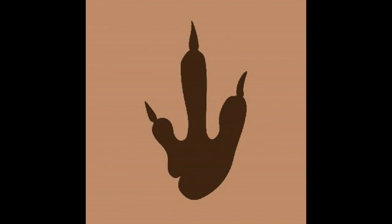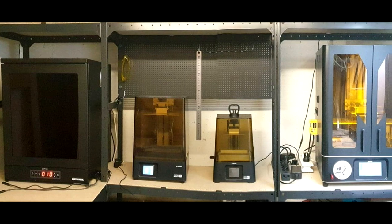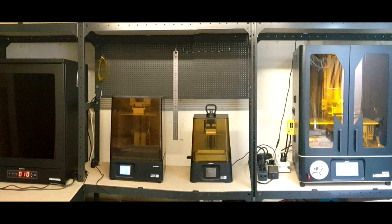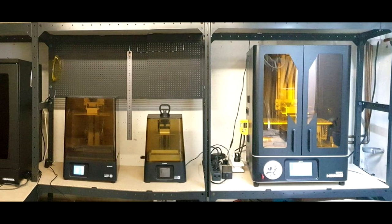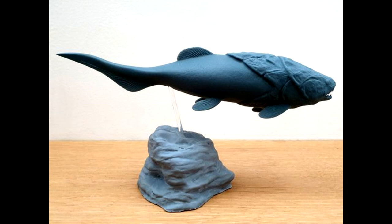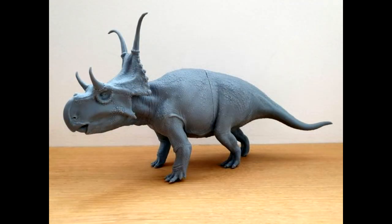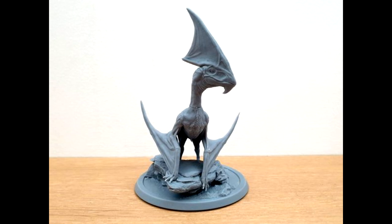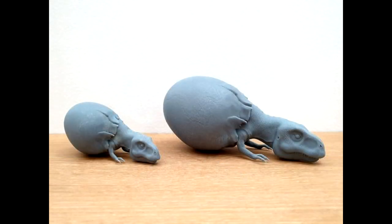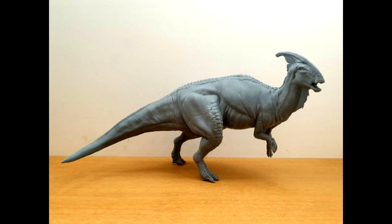Conveniently, someone has recently started a brand new business called Paleo Prints — a 3D printing business for prehistoric releases. They own numerous models themselves and are in collaboration with many artists to bring a large variety of sculpts you can purchase from them. In an instance like the Christian Lopez Tyrannosaurus, you can purchase the files from Christian Lopez and send them to Paleo Prints to have the model printed and shipped to you. I highly recommend checking them out — I'll include a link to Paleo Prints in the description.